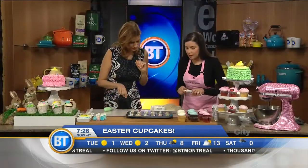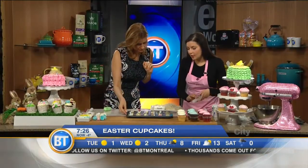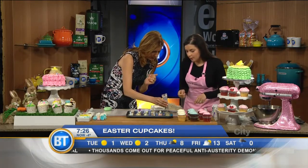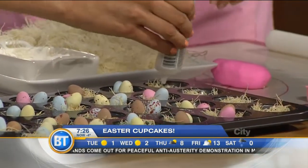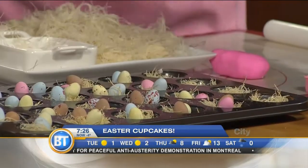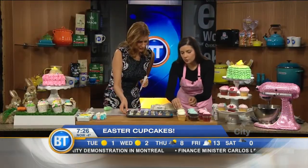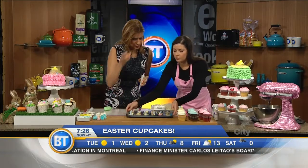Then we have a sparkle gel, and you just put it down in the nest. We're running a bit short on time, so we're going to put the little eggs on top — just place the eggs on top and stick them on, and there you go! That's your finished Easter nest cupcake topper.